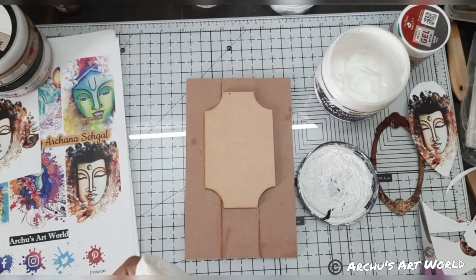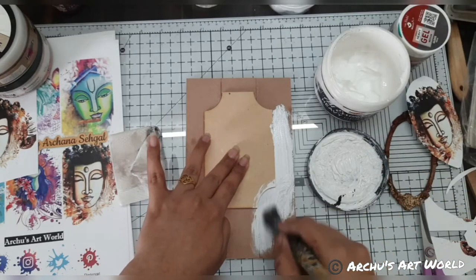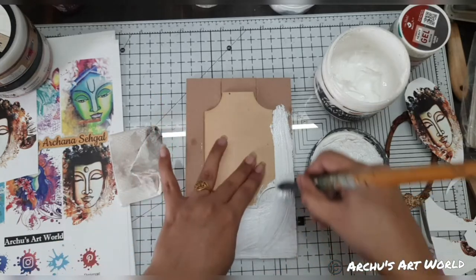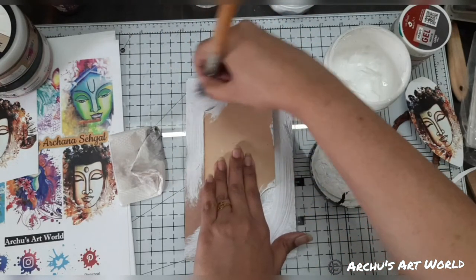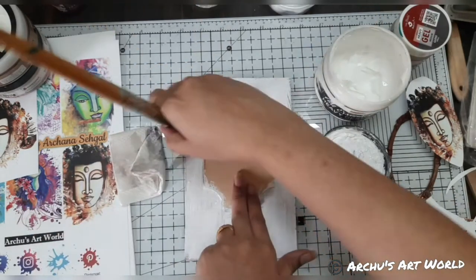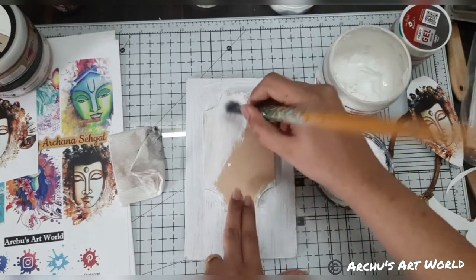I am using a hard bristle brush. Just add white gesso — if you want you can also go with black gesso, or if you don't have gesso then go with chalk paint, which also works as a primer. I am adding chalk paint on this roughly, because once we add some texture we are going to cover that with white gesso again.